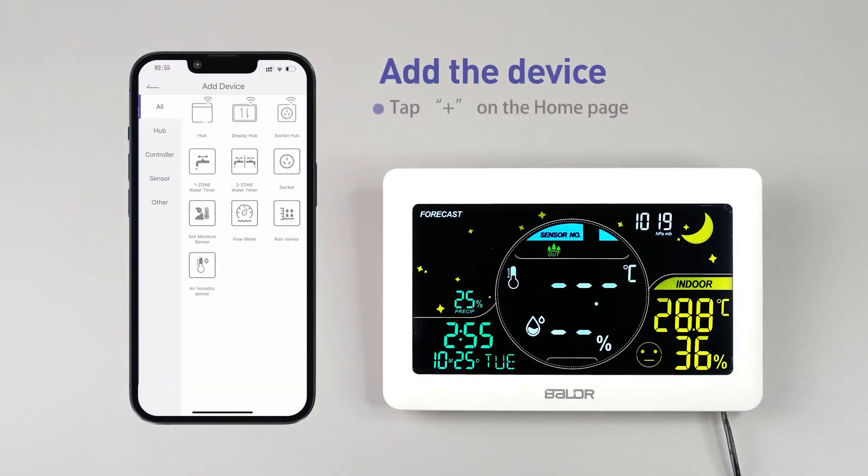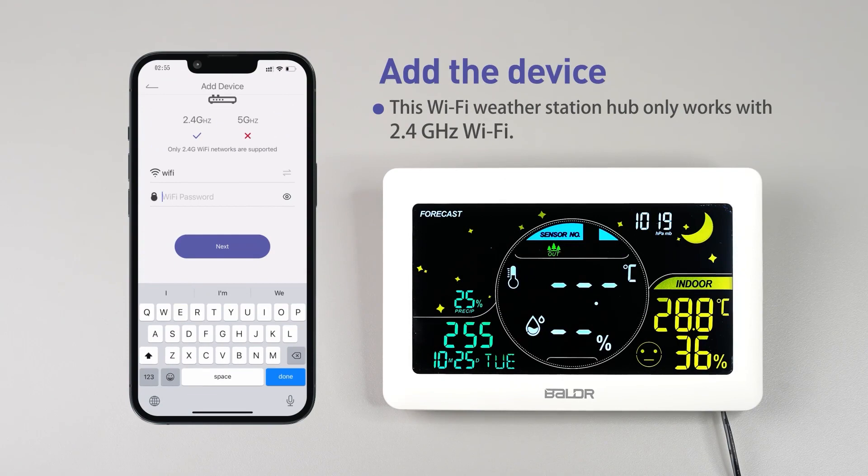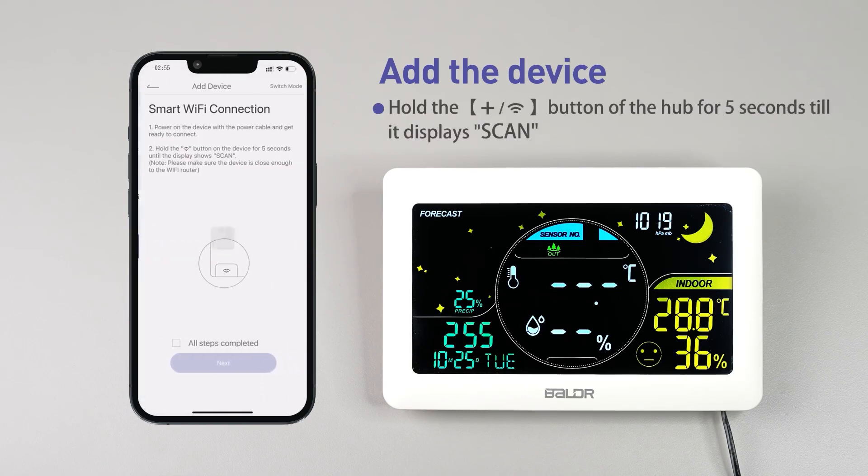To add the device, tap the plus symbol on the home page. Select the display hub to add. Select 2.4 gigahertz Wi-Fi and enter your password. This hub only works with 2.4 gigahertz Wi-Fi. If your router is Wi-Fi 5, 6, or a dual band router, split the 2.4 gigahertz band and disable the smart connect.